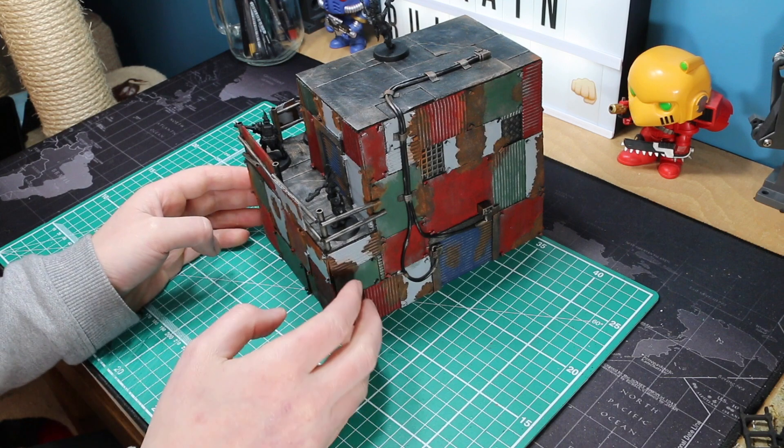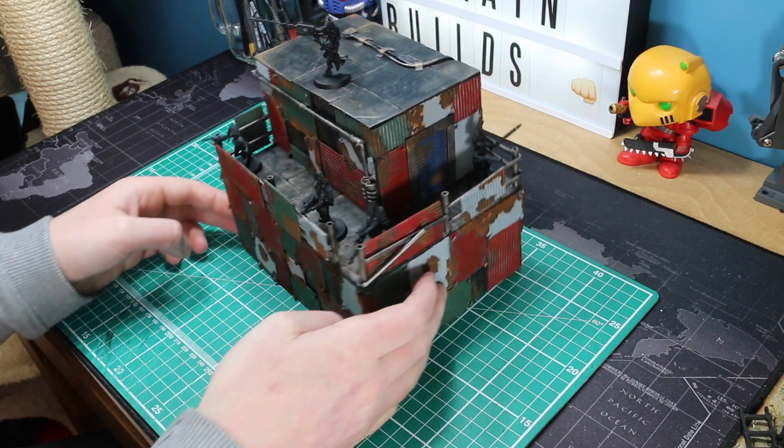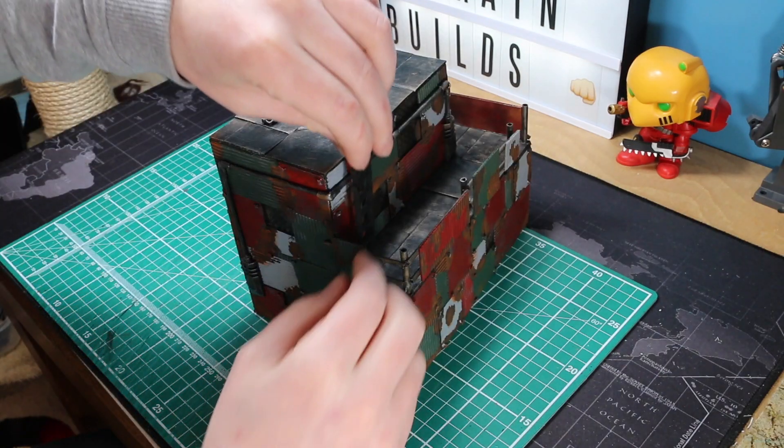I have chucked some models on there just to give you the line of sight - so down that direction you can be shot, but the other directions you have got some cover.